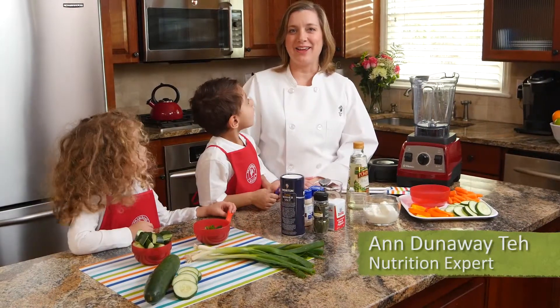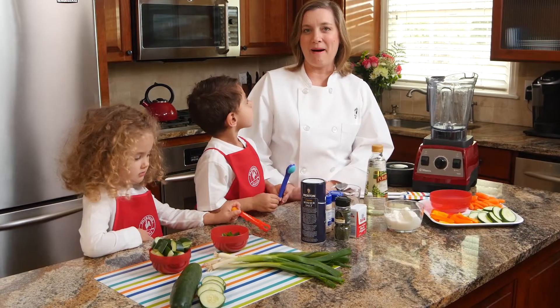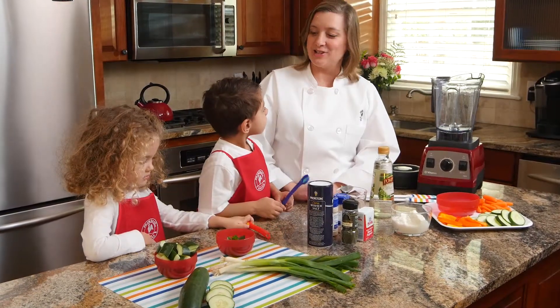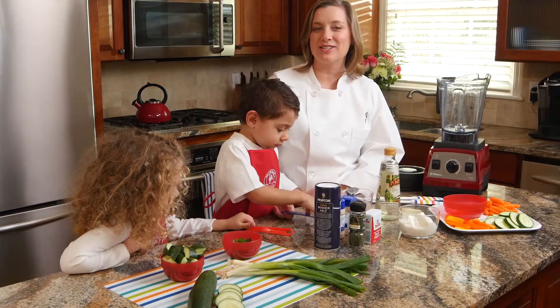Hi, I'm Ann Dunaway Tay, registered dietitian and nutrition expert. I'm also a mom. I have here with me today Jackson and Lily, and we're going to make a fun snack activity — or snacktivity.